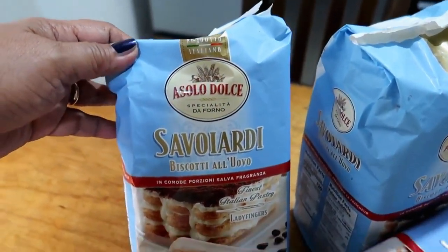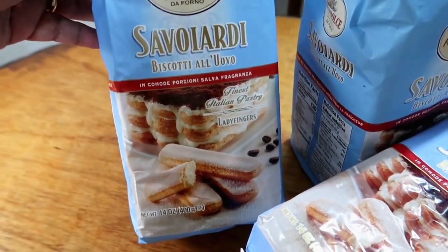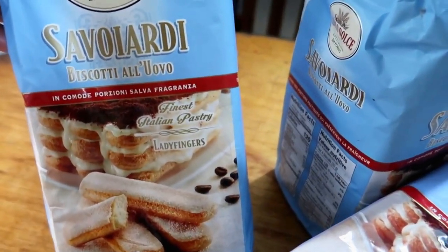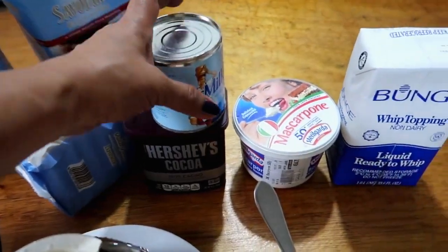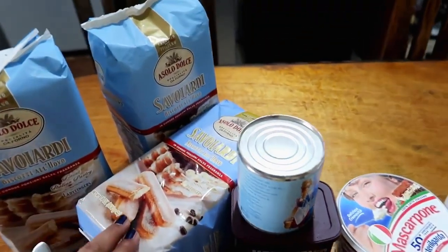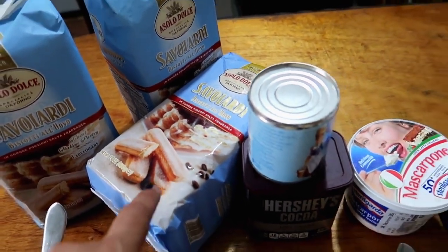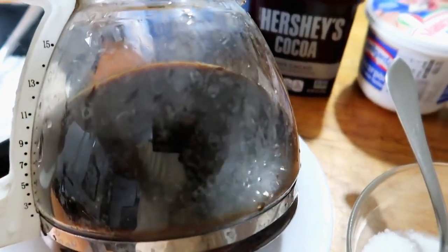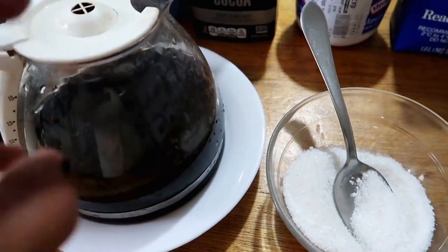These are the Asolo Dolce savoyardi biscotti al uovo — like lady fingers here, the finest Italian pastry. I bought three packs from Landers Cebu. We'll be dipping these into espresso coffee, and I'll add a little sugar to the coffee before dipping.